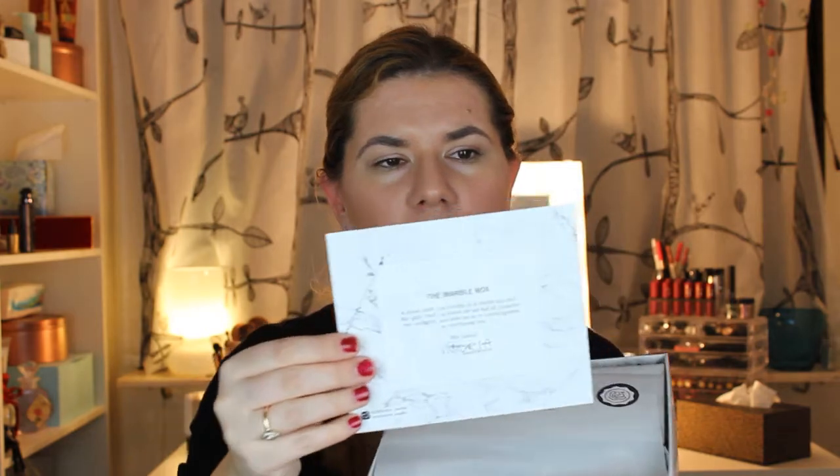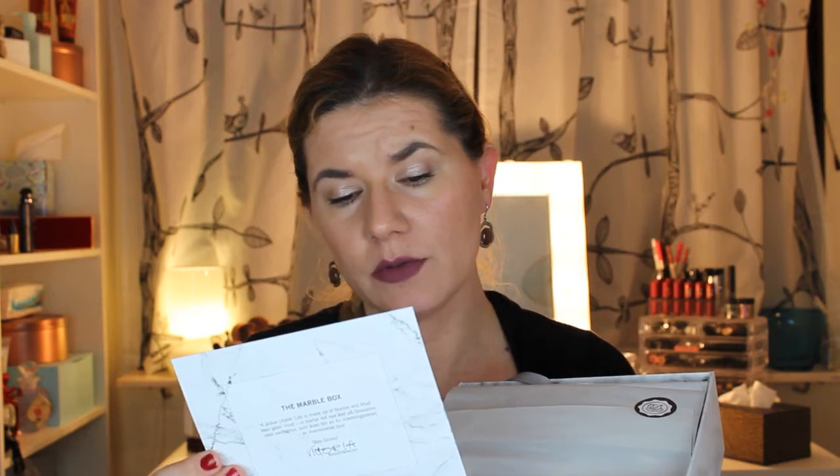And then we get this card with the names of the products that I got. It's an eye cream, face brush, Capirona oil, hair oil, Hot Makeup, Morjo Crack and Baked Eyeshadow, and a whitening system — whitening serum, Oral B 3D White, whitening accelerator.